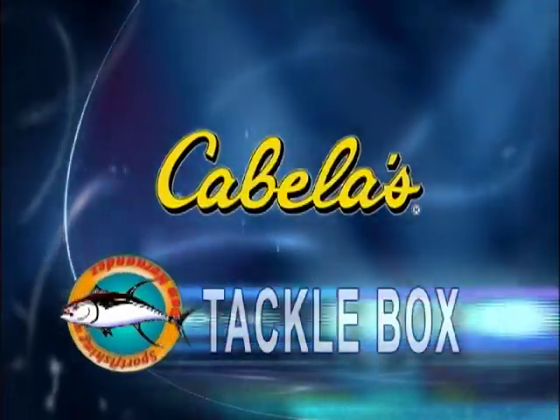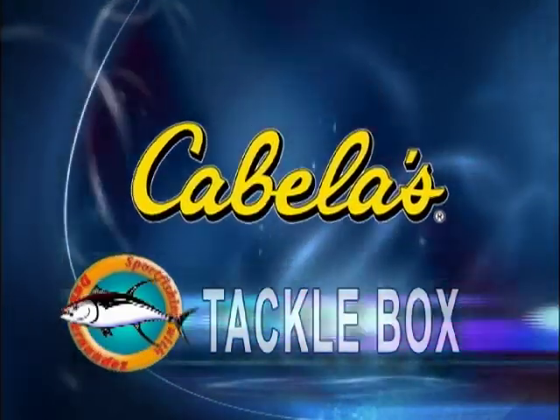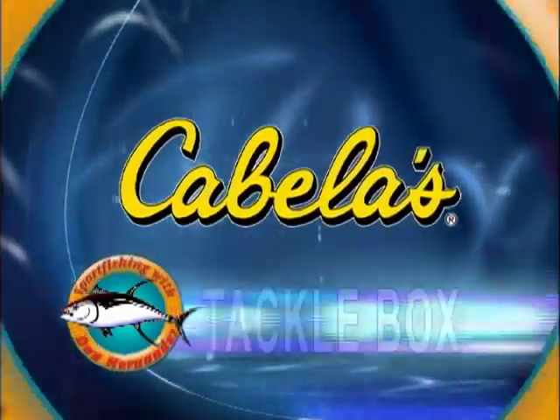This week the Tackle Box is brought to you by Cabela's, America's Foremost Outfitter. This week in Tackle Box, I'm going to talk to you a little bit about what we're doing at the Channel Islands.